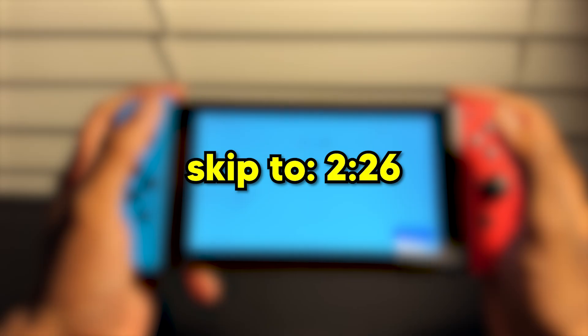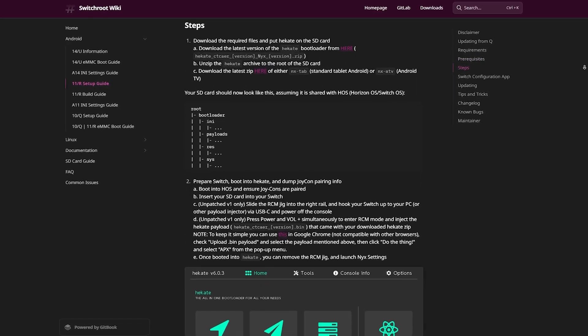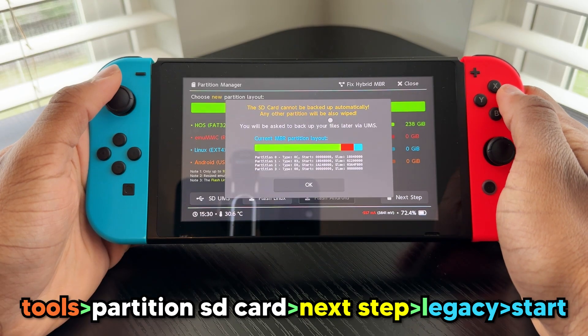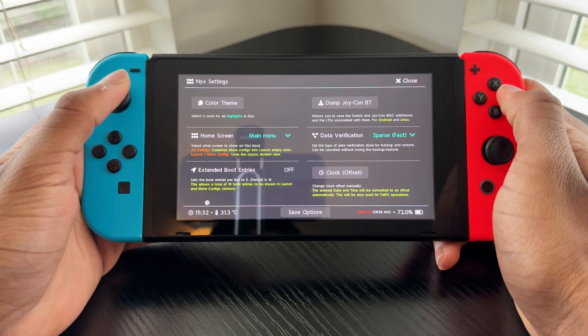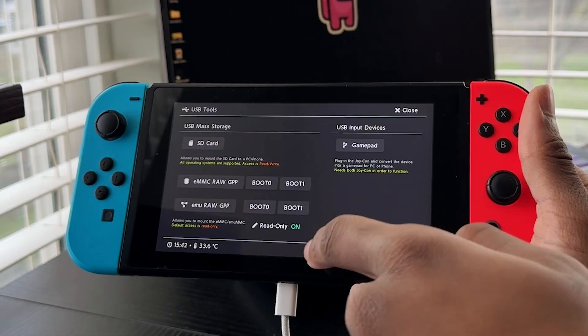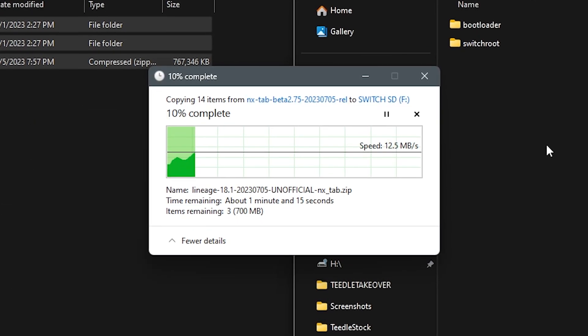If you don't care about me setting up Android, you can skip to where I test out Dolphin Emulator. To get Android, I followed the Switch root wiki guide which had me download and extract the Android tablet zip, partition my SD card with a minimum of 16GB given to Android, go to NIC settings and dump Joy-Con BT, and then with my Switch plugged into my computer, go to Tools, USB Tools, SD Card, and drag the extracted Android folder to the root of my SD card.